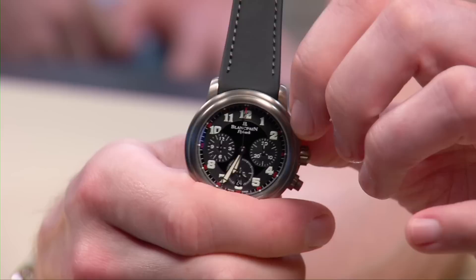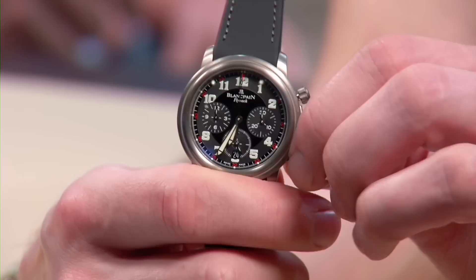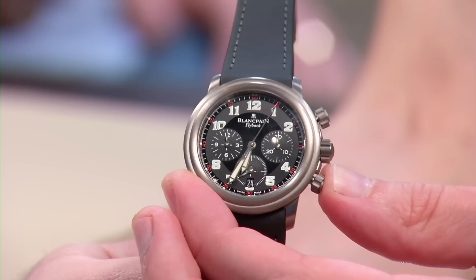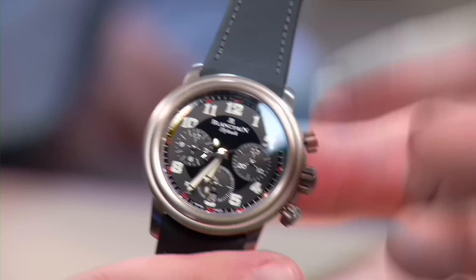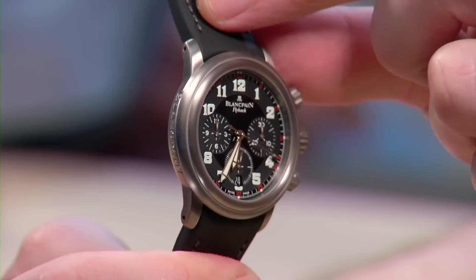The final watch on the table is a Blancpain Le Mans all-titanium flyback chronograph — 40mm with a rubberized threaded strap and a titanium deployment buckle. Brian is a long-time fan of these pieces. The proportions feel just right, and the watch has a timeless quality — it looks like it could have been produced 20 years ago. The Le Mans line showed remarkable design consistency, jumping from 38 to 40mm but maintaining the same look throughout.